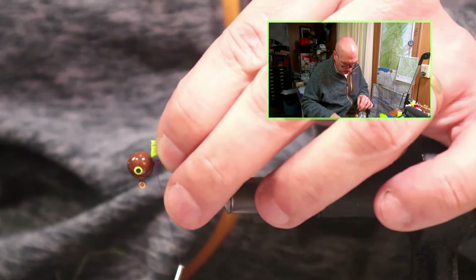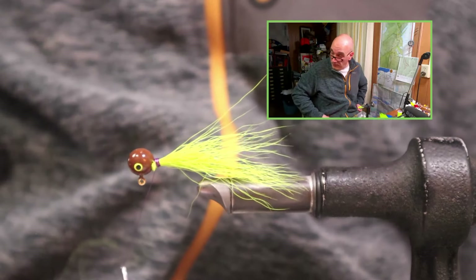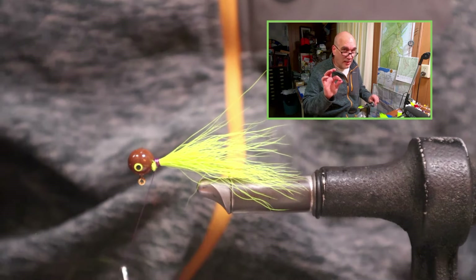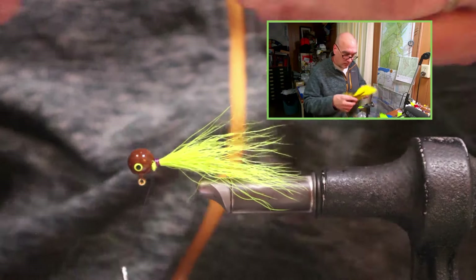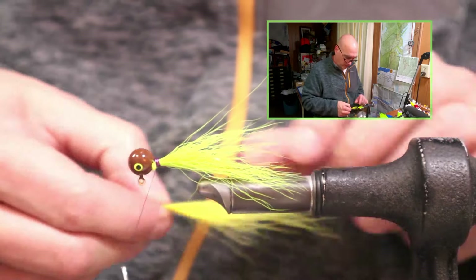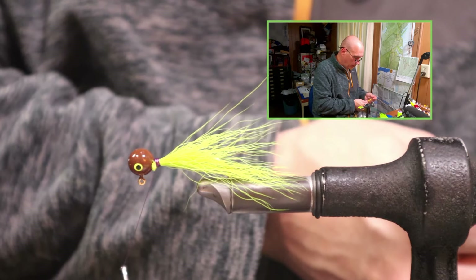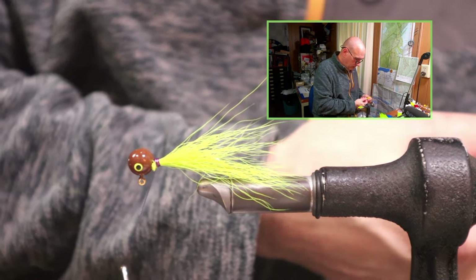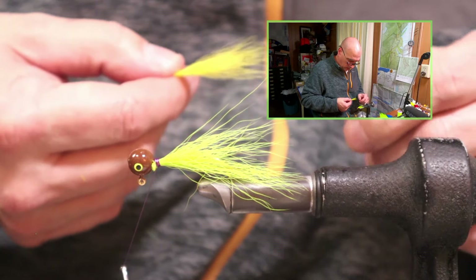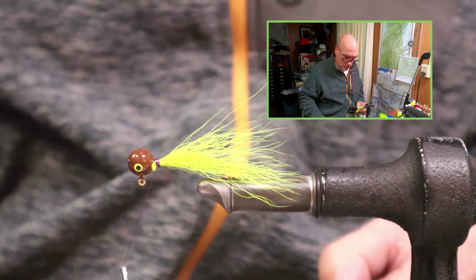There's a video coming up that's been scheduled to air — it's the first video in the basic jig tying series I had in mind, to focus on some of the very basic things. The first video for that will come out and it's just about locking on thread, a little bit of discussion on bobbins, and the thread to use.